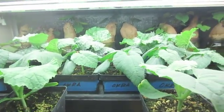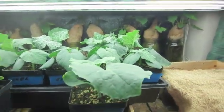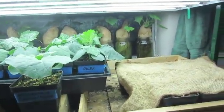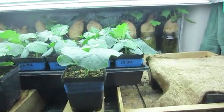This is LDS Prepper, reminding you: if you are prepared, you shall not fear. Having the equipment and ability to grow your own seeds helps you be much better prepared so you can have a longer harvest and start with healthier plants.